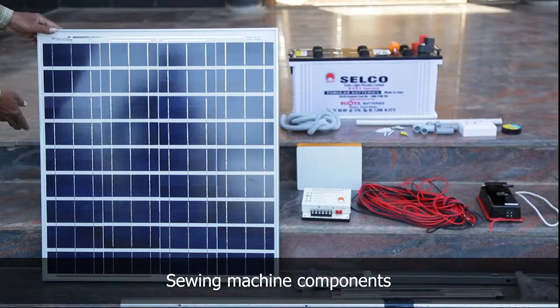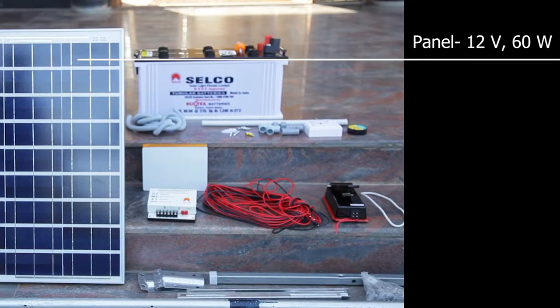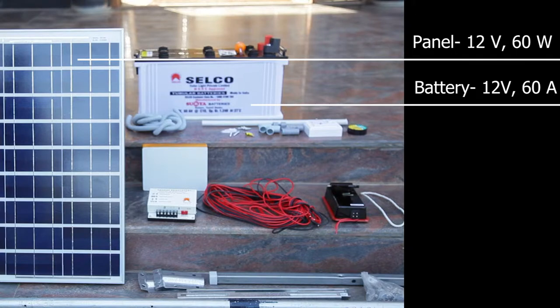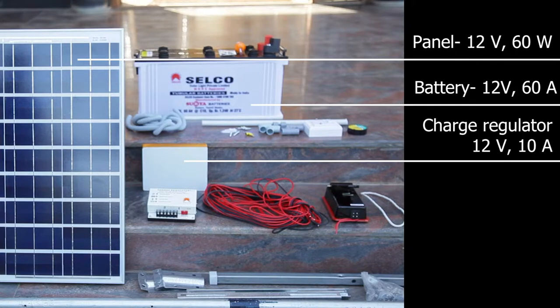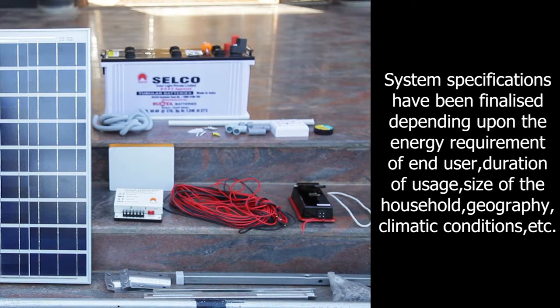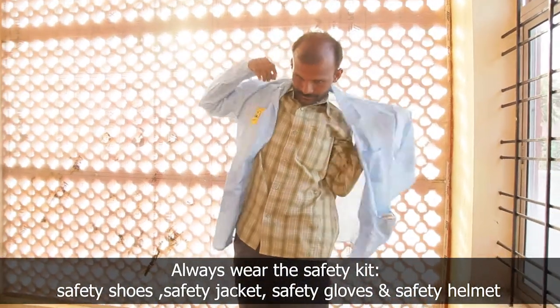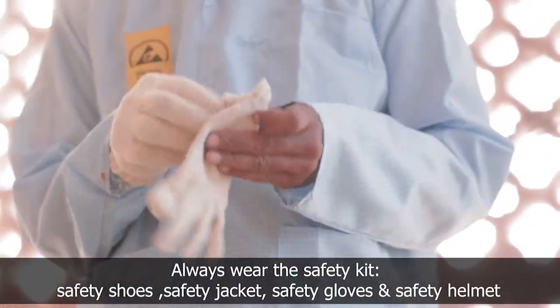He prepares the components for installation. Always wear a safety jacket, gloves, and helmet before the installation.